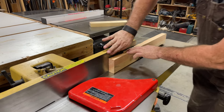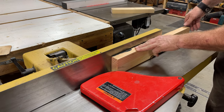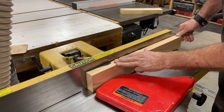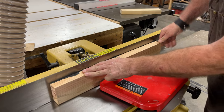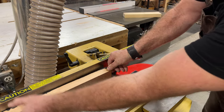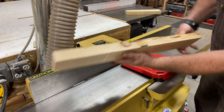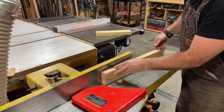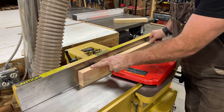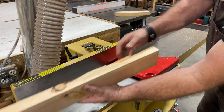I want to be tight to the rear fence. As I feed through, I'm providing some downward pressure on the infeed table. As I feed through, the downward pressure is going to transition to the outfeed table. Now I can tell you that first cut did not cut through everything, so I'm going to make another cut until I get one smooth cut. Listening to the tool, I can hear that I got a consistent cut all the way across.